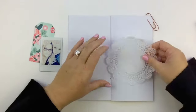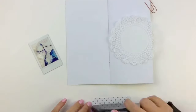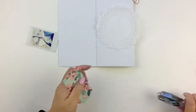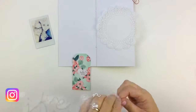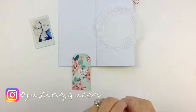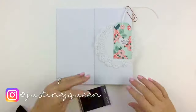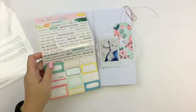Hey everybody, how you doing? It's Justine. It feels so good to be back creating — seriously. I didn't realize how much you miss something until it's actually gone, you know the good old saying. But yeah, I now actually feel like I can't get enough of it.